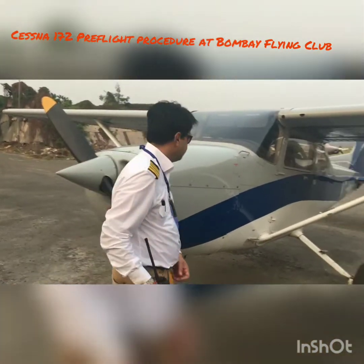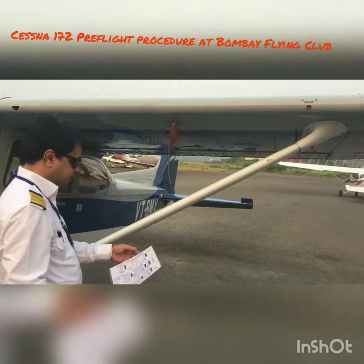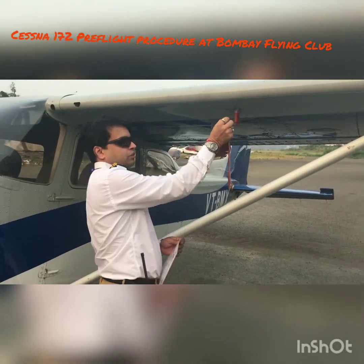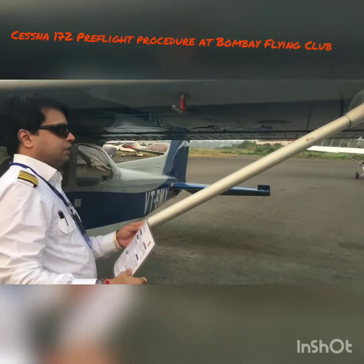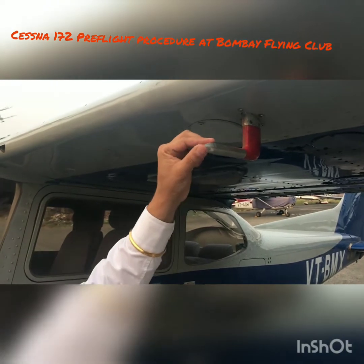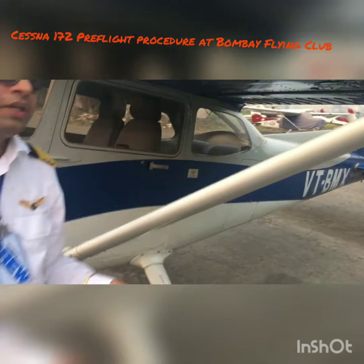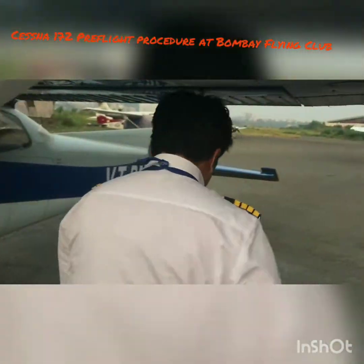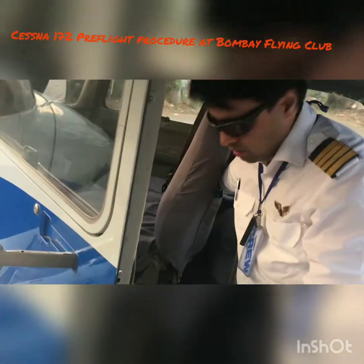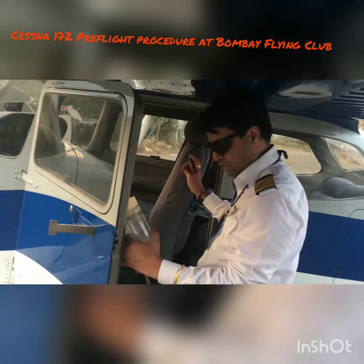Here we go with the checklist. We first go to the pitot — we start from the right wing, basically starting here. We make sure to remove the pitot cover. Make sure the pitot is clean and has nothing on it, and make sure the hole here and the hole here are clean. There should not be anything blocking it. After doing this, we go to the back of the airplane and put the pitot cover there, where we have our cup for draining the fuel and our dipstick.